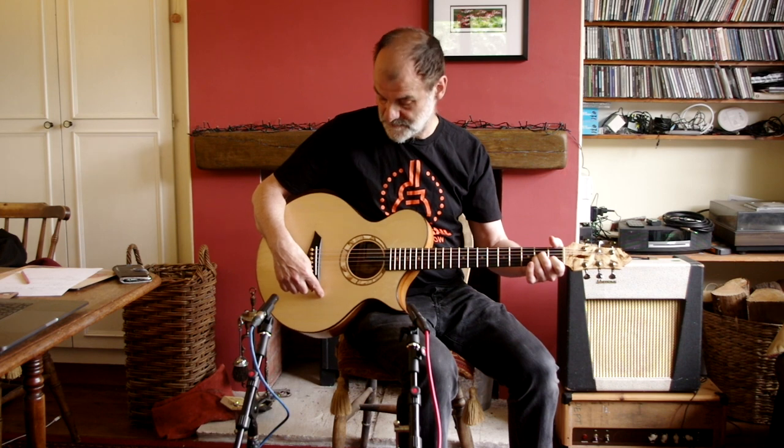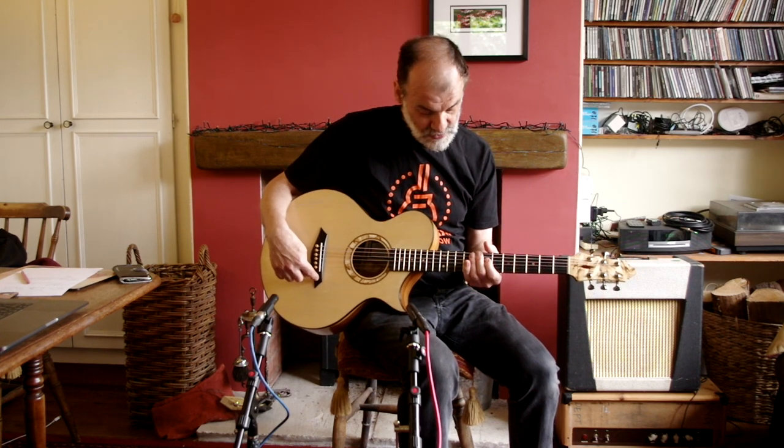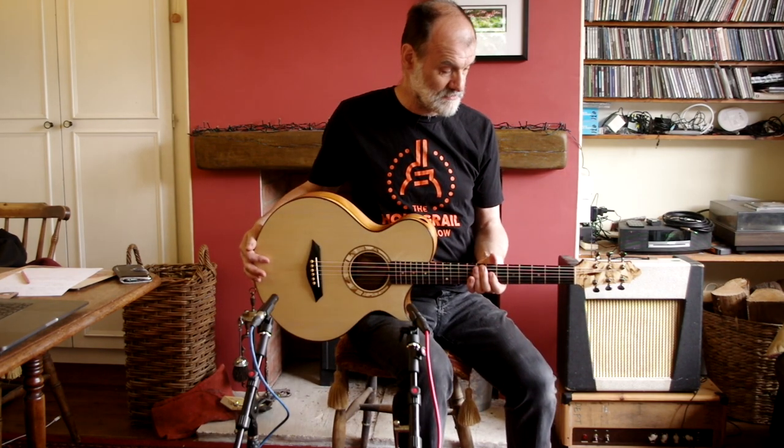The soundboard is European Spruce. The fingerboard and the bridge are Bog Oak — 5,000 years old. The tree that the fingerboard and bridge were made from was growing around the time Stonehenge was being built and the great pyramids in Egypt were being built.